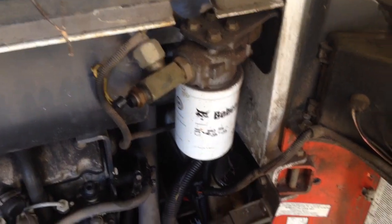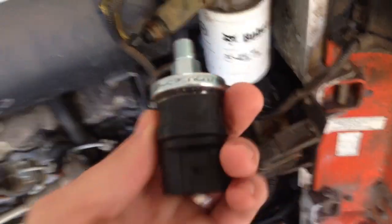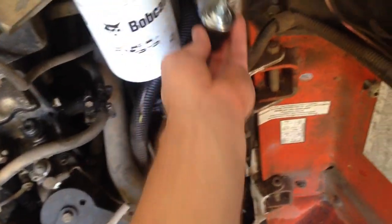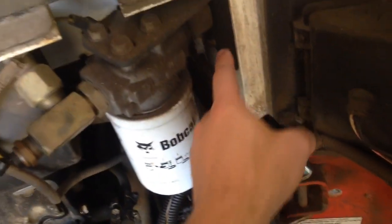So we had the pressure switch fail on the Bobcat — the hydraulic pressure switch. The old one I don't have over here, but this is what the old one looked like. And it goes just right here, threads into this filter housing.